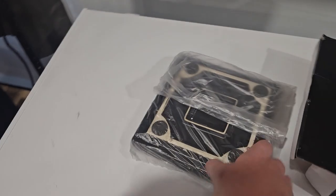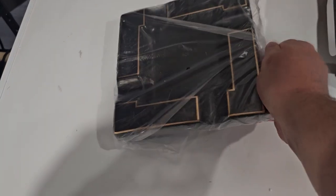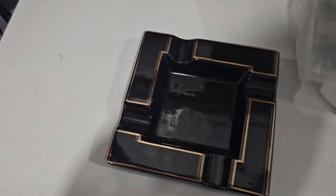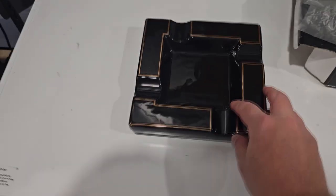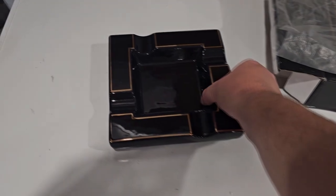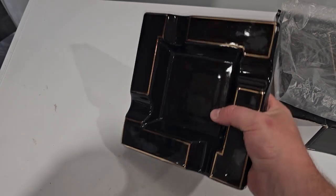Boom. This thing is heavy. I've been smoking cigars lately, and I wanted something big enough to smoke cigars in, and this thing is heavy duty, ready for the exterior or interior.